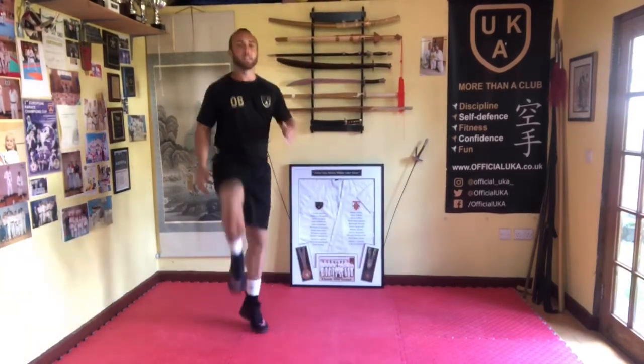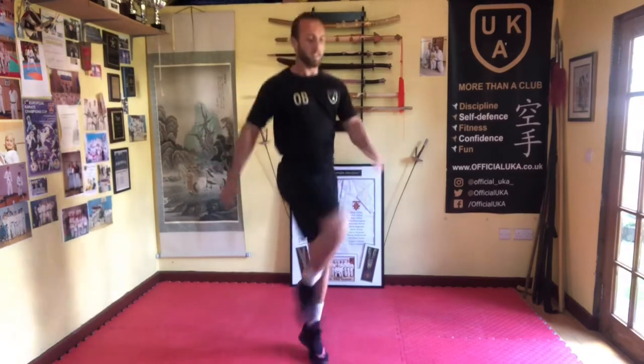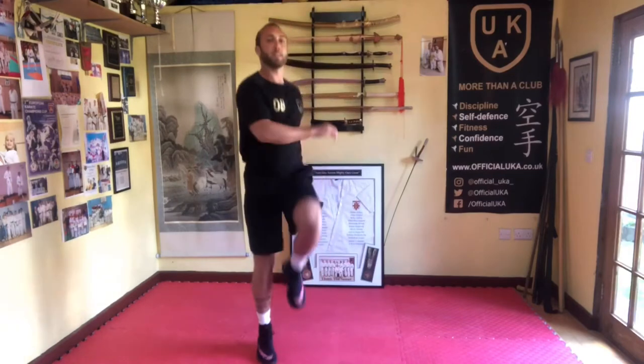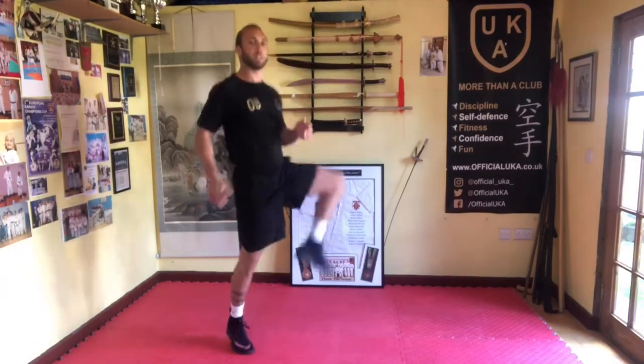And then we're going to go across your body. The knee goes across, using the arms as well. And now we're going to bounce to the open side, the knee comes to the side. Nice and easy.